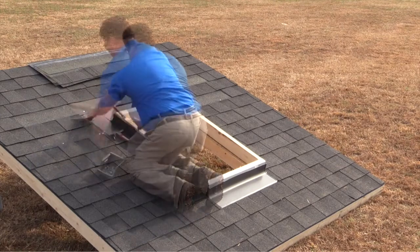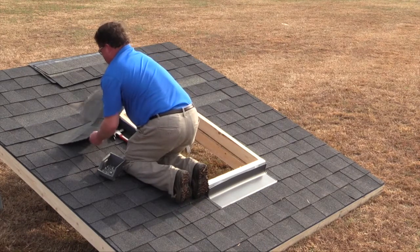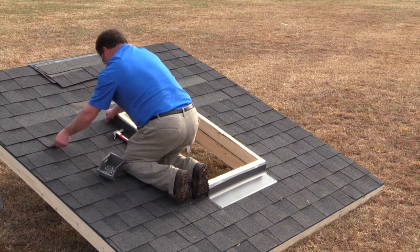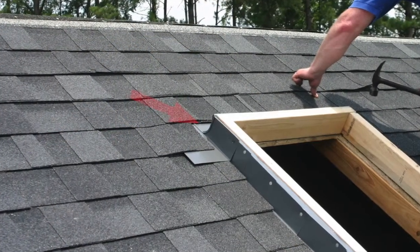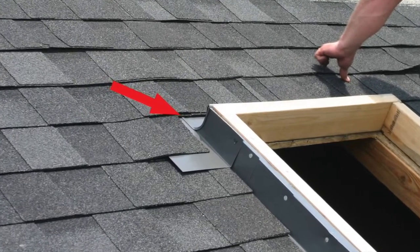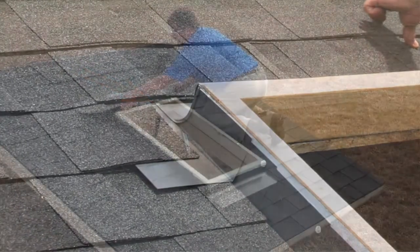This step will divert water that has gotten under the shingles to the top of the flashing and shingles. To finish off your flashing installation, add your roofing material back around the curb. Ensure that there is a 2⅜ inch to 4 inch gap from the top of the flashing to the bottom of the shingles. This may require trimming the bottom of the shingles as needed.